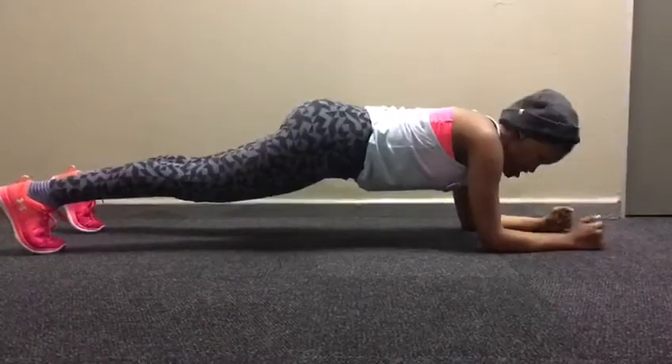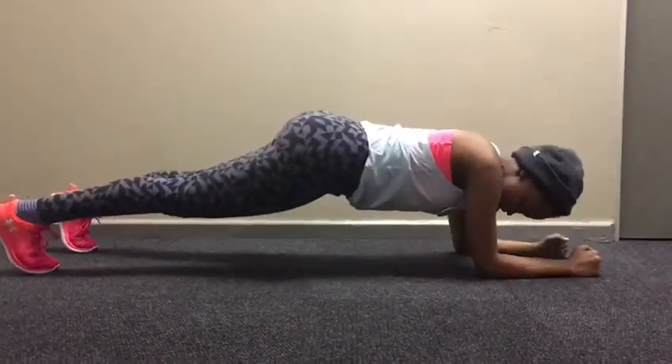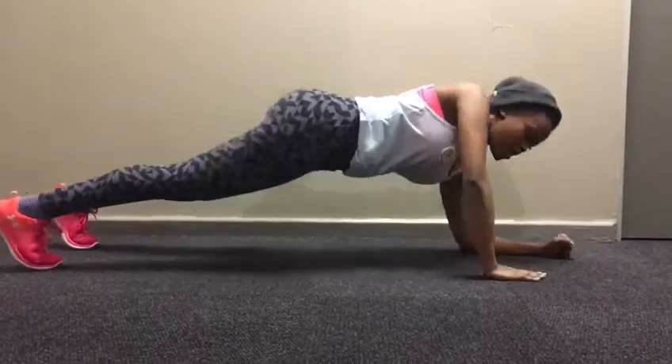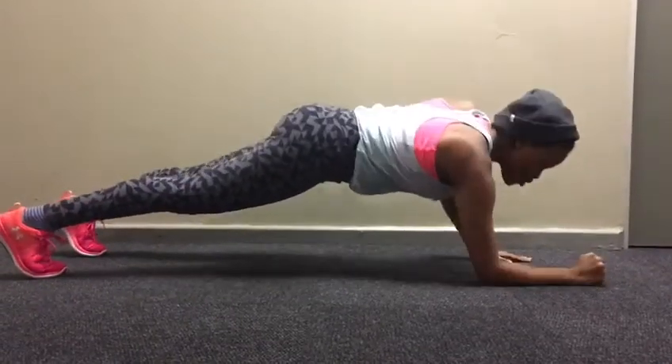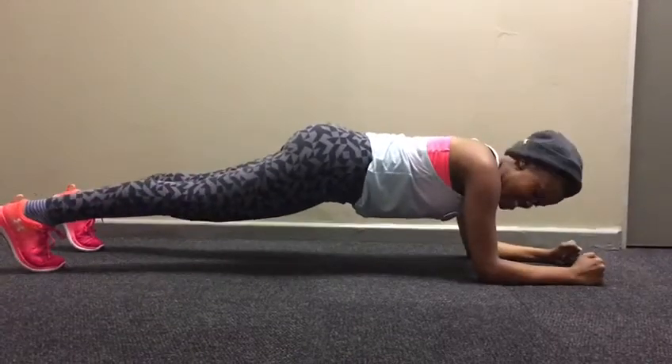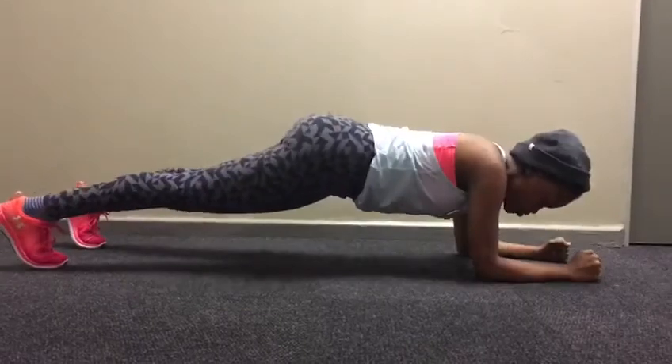You start in a plank position and then you walk up and you go back down and you walk up. Pace yourself, don't rush. Your core must be tight and stay in one line. That's all you do.